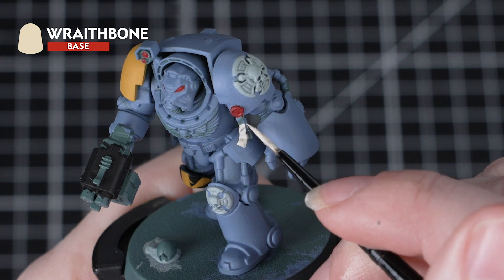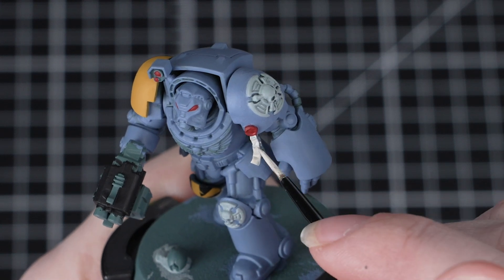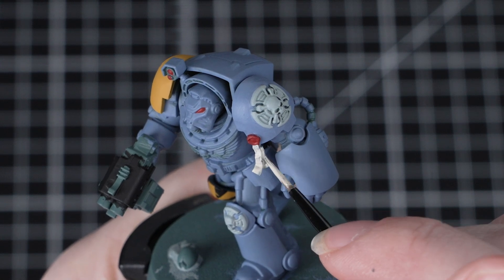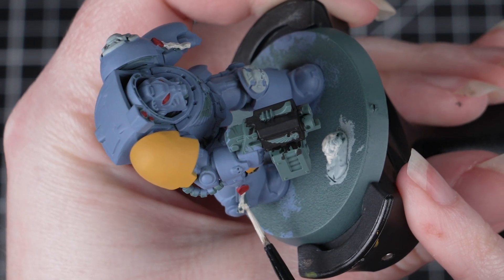Now we'll be using Wraithbone to paint any parchment, and we've also got a skull on the base so we'll use it for that too. Apply this just like all your other base and layer paints — thinning it down and applying a few layers. We'll be adding a wash over lots of these details later, which will help to add lots of depth and really tie the whole miniature together.